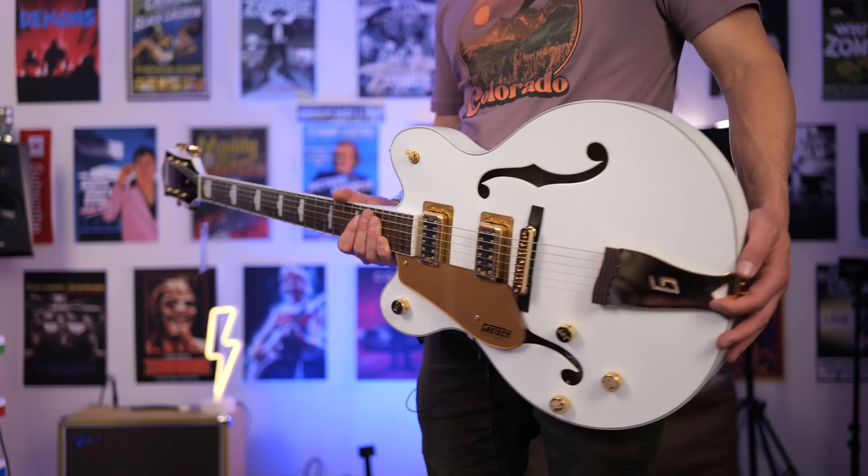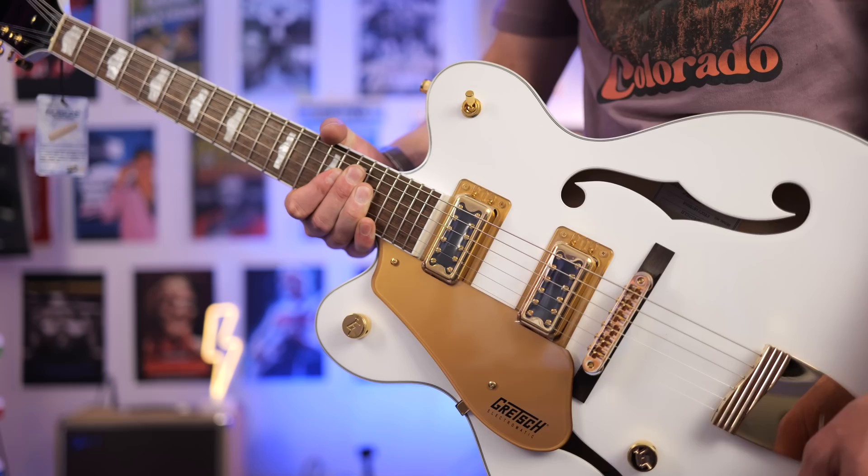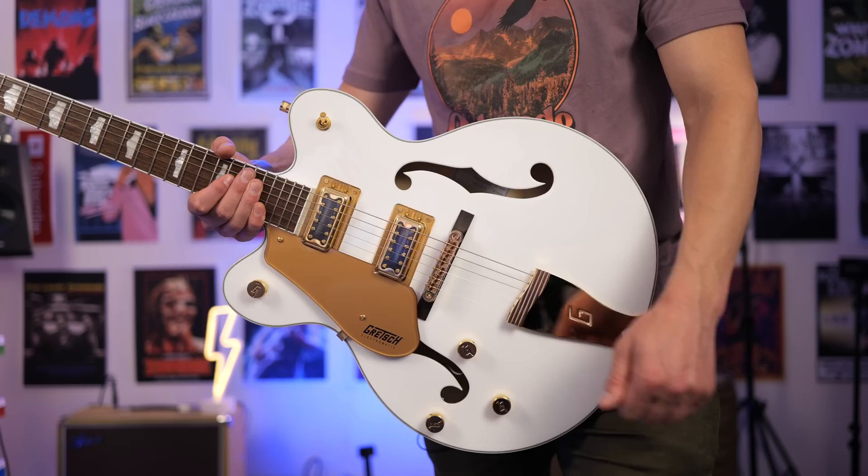So just be cautious of that. I can kind of get away with it the way I record in this room, but this will feed back, especially at higher gain levels. One of the trademarks of Gretsch guitars are the Filtertron pickups. These are the FT-5E in both the neck and the bridge position.